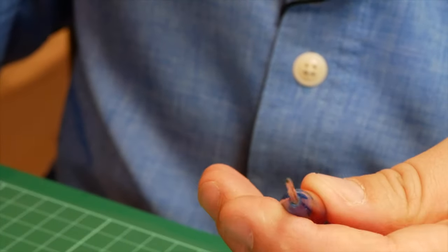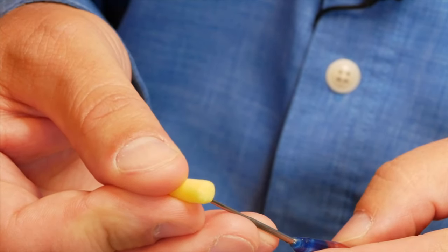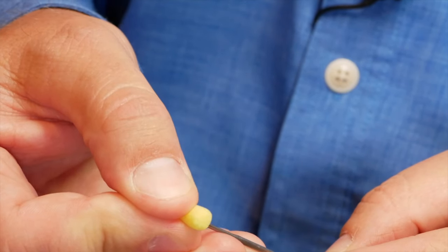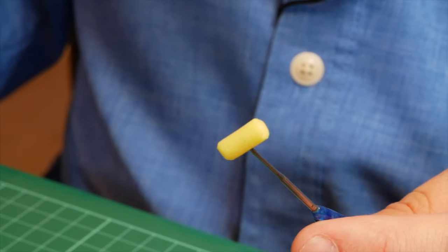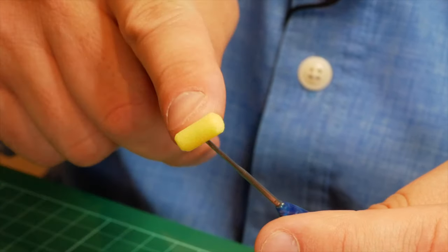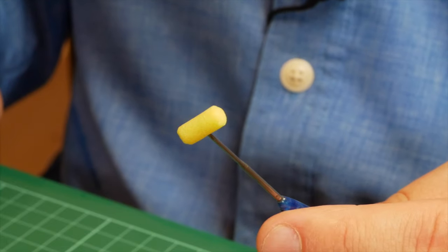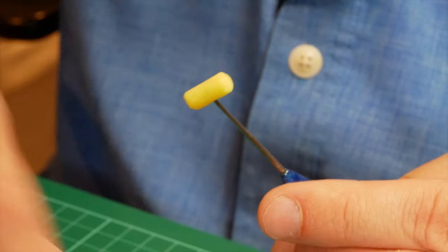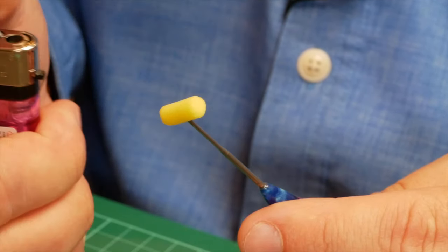Next, get your bodkin needle and simply pop the tic-tac on in the center of the bodkin needle. This serves two purposes: first, it holds it in place and will leave a mark in the foam which I'll use as a center guideline later in the process; but more importantly, it will stop you burning your fingers when you bring the lighter in.